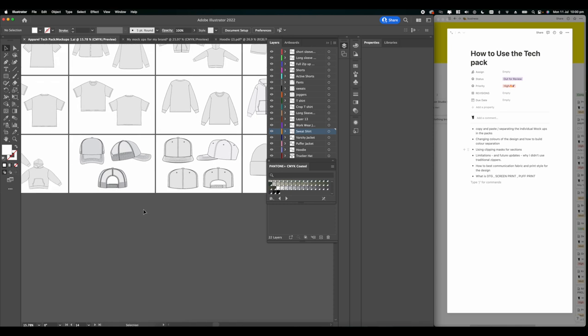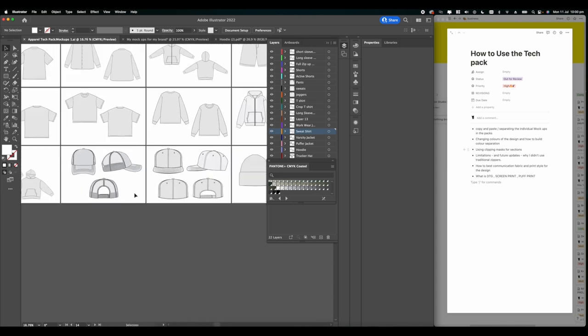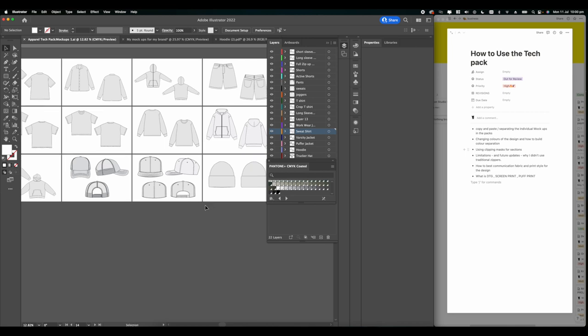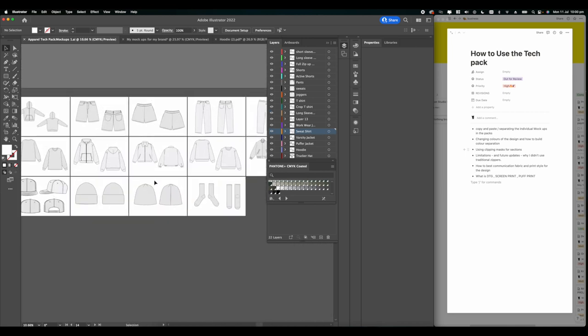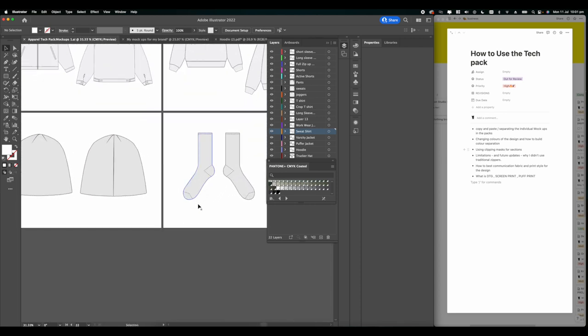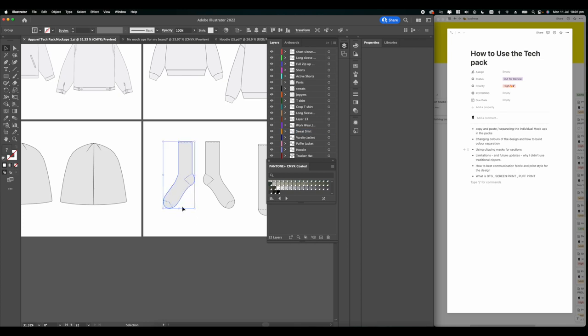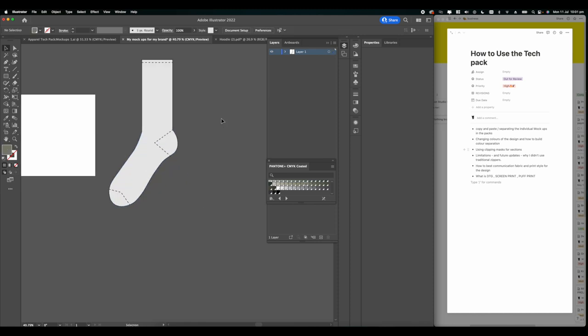The next skill is how to use clipping masks in Illustrator and whether they're needed for your designs. Somebody asked in the comments how I got the design to warp around the hat from the side profile - that was just using two clipping masks. I'm going to show you how to do that trick using these socks because it's a lot simpler to explain with them.